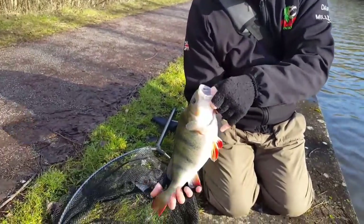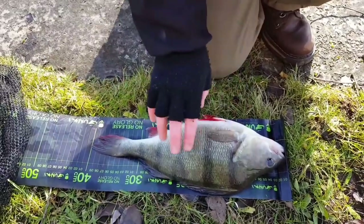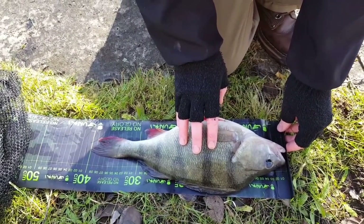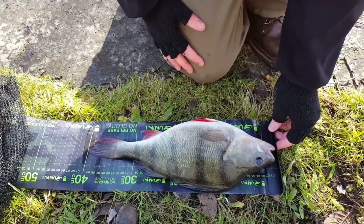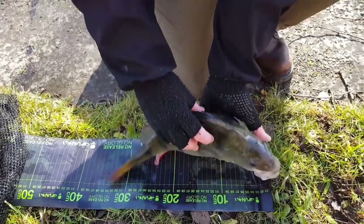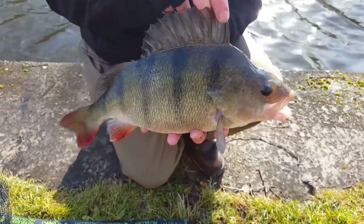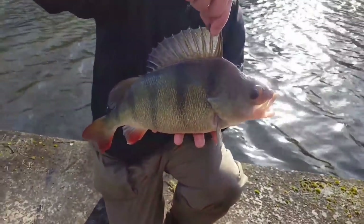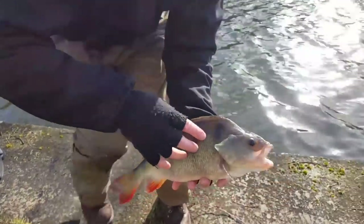What a fish! There you can see on the measure mat — he's just touching 40 centimetres, and if you look he's as deep as the mat. It's colossal. Another last little look at him — what a fish. We'll get him on his way.